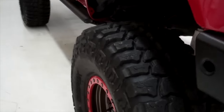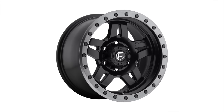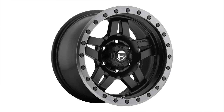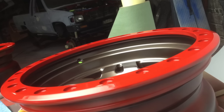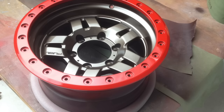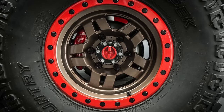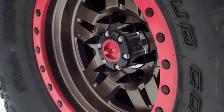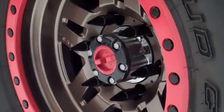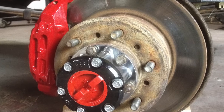The wheels are new as well. They're Fuel Anza 15x8 with simulated bead lock. I went ahead and took them all apart, took all the bolts out, painted the center bronze, and painted the outer ring red. The bolts were already black. And while I had that all apart, I got into some detail and painted the hubs as well, cleaned those up, and got some new lug nuts.